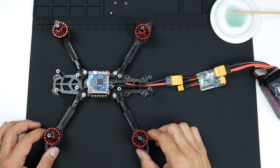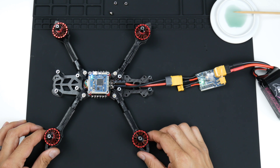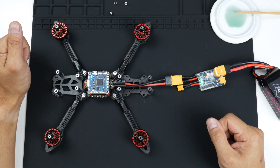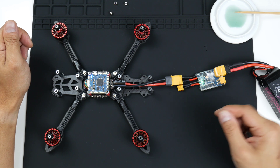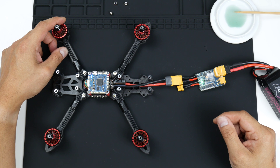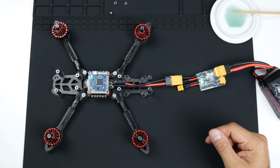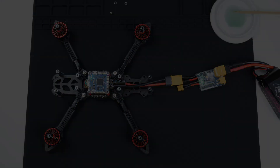Nothing else is installed yet, but at least it is now ready with the flight controller. That's the installation of the flight controller — I hope you liked it or learned something from it. I'll put the links to the items in the description below. Any comments or questions, please put them down below and I'll try to get to them. Thank you for listening, cheers — I'll see you guys.